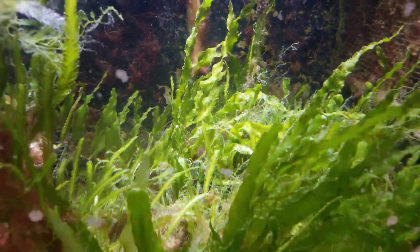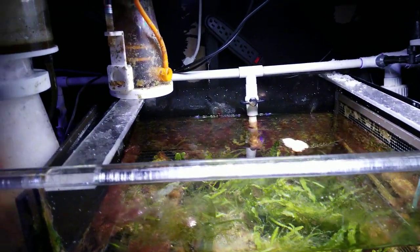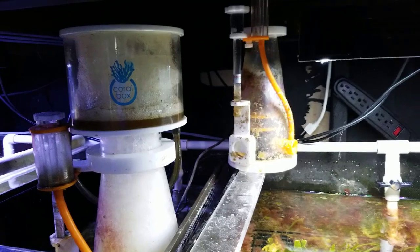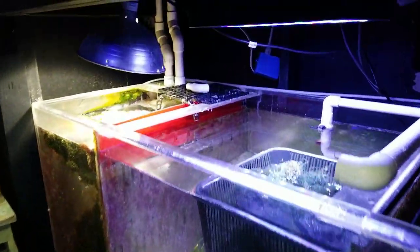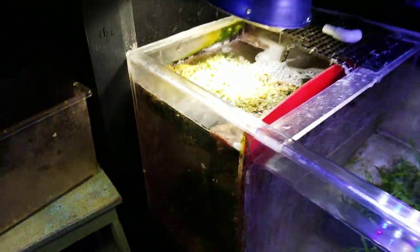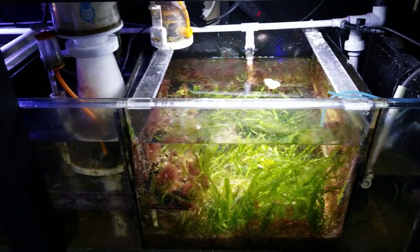Good morning Reefers! I'm Daniel and this is part two of the No Skimmer Sump. I added one after about two years of this broken itty bitty little skimmer on this 400 gallon system. It's a 200 gallon refugium. There's a lot of chaeto in here — it is growing everywhere and there's not much bioload. I don't really feed this tank much.